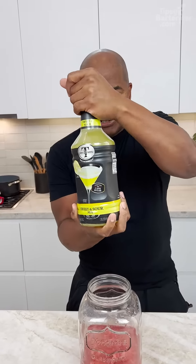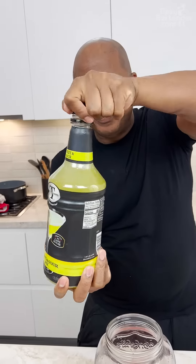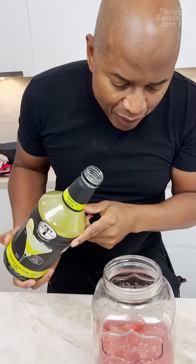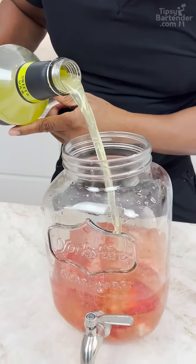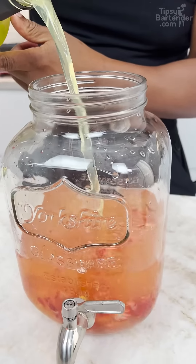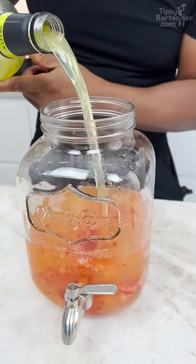Now coming behind that with some sweet and sour. Sweet and sour is a mixture — lime juice, lemon juice, simple syrup. Sometimes they have egg whites in it, you know, you never know. They put a lot of different stuff in here.